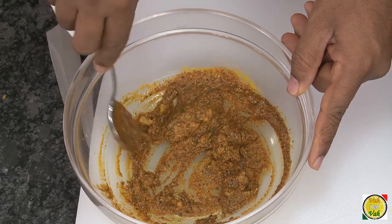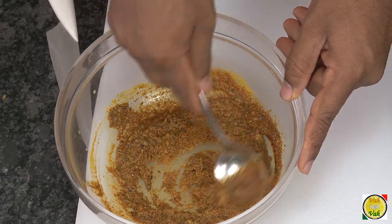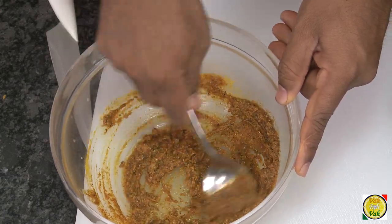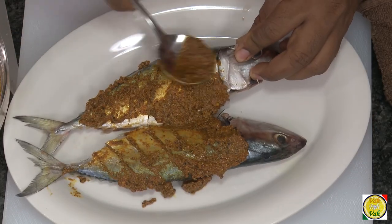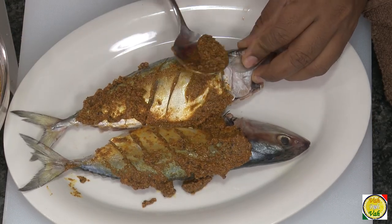Now add ginger garlic paste. If you don't want to add ginger garlic paste you can skip it, but adding ginger garlic paste gives a nice flavor to this fish. Now this is perfect — apply this paste onto the fish so that it goes inside the gashes also. Do it on both sides of the fish.